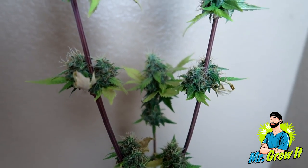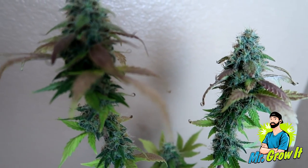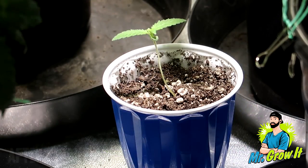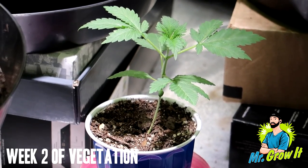This is the plant that I entered into the 2017 Beer Cup Challenge. The strain is Larry OG and it was grown in Fox Farm Ocean Forest soil. Nutrients used were the Fox Farm Trio, Cal Mag, Beastie Blooms, and a little bit of Recharge and Mammoth P.